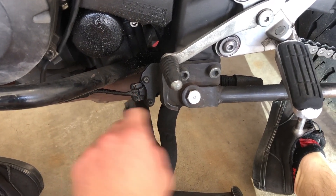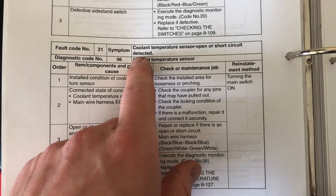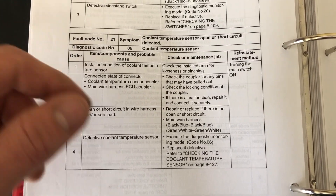This is the side stand switch right here — just unplug it, get your multimeter on it and see if it changes. Next up is fault code 21, which is a coolant temperature sensor open or short circuit. I've already done a video on this, so I'll link that down below. Let's look at the sensor values.